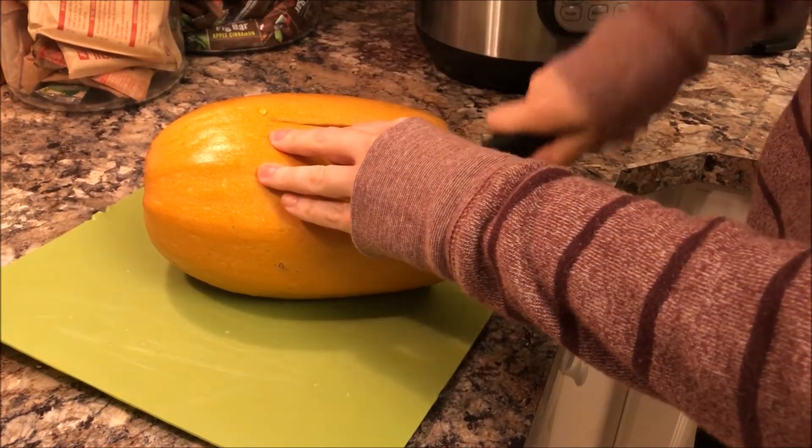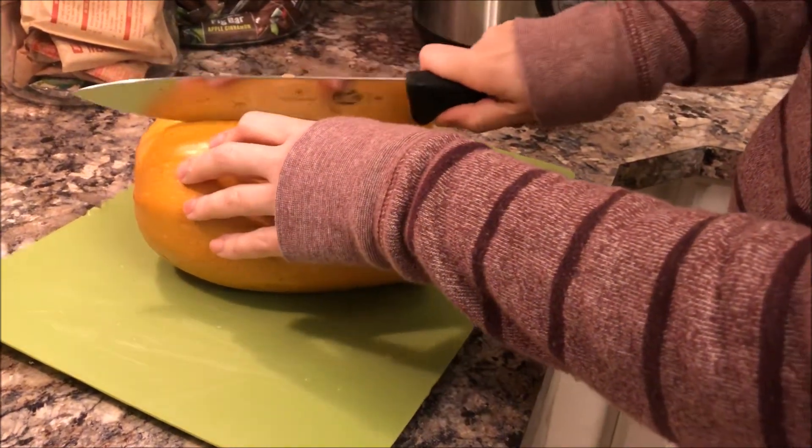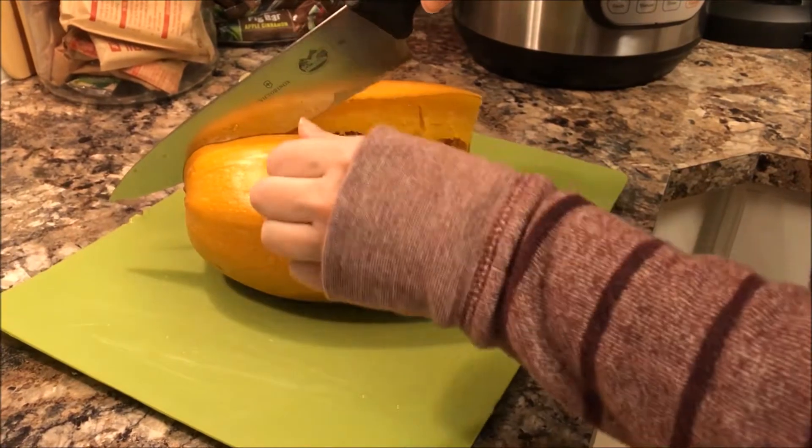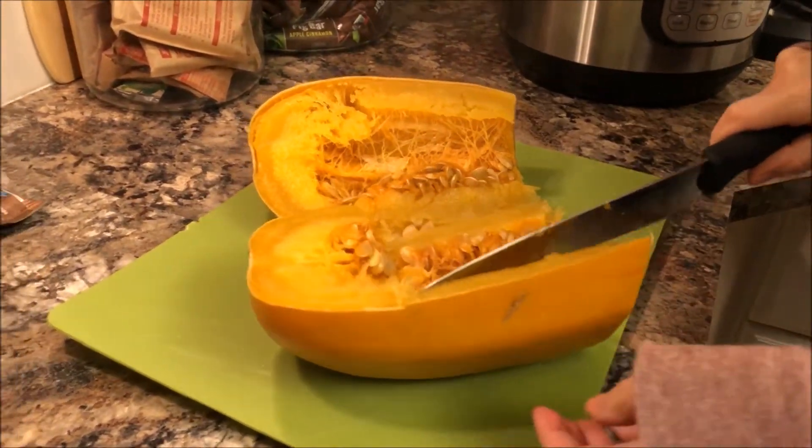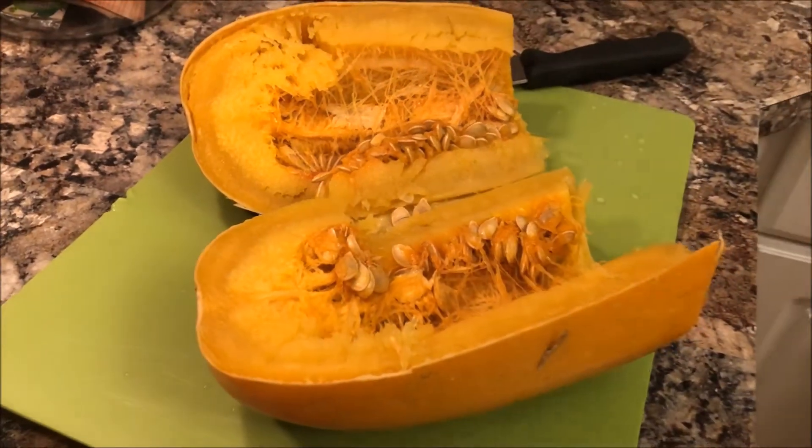It was still a little bit warm coming out, so you might want to let it cool a little bit before you cut it. But it is so easy to cut — so much easier than doing it in the oven. I've had so much difficulty cutting them and then roasting them in the oven, with them burning and just being extremely difficult.